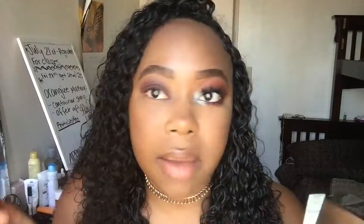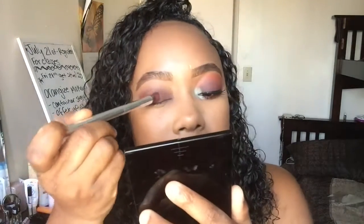Once I have that blended out, I'm going to take that same round brush and pack some more of that Jax color back on top.